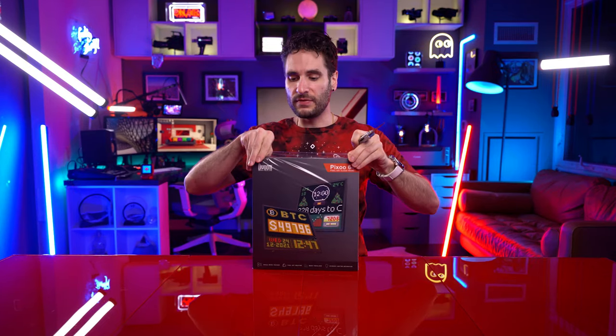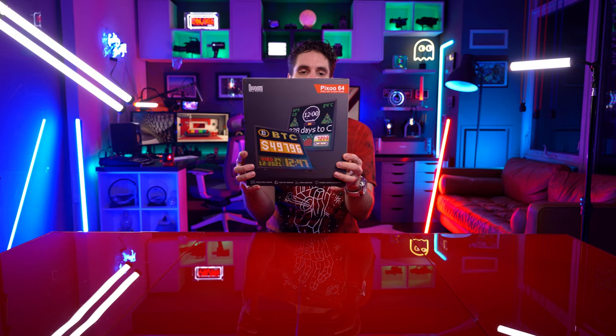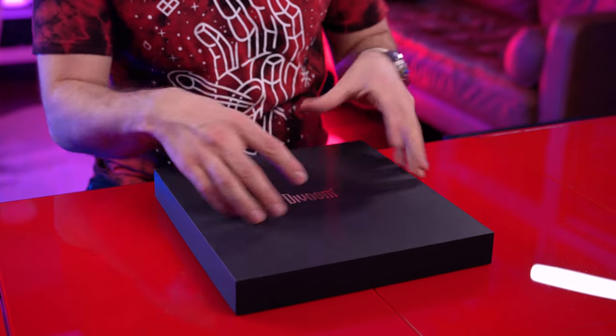Carefully take off the shrink wrap. The Pixoo 64 is the most unique and versatile pixel art display by Divoom yet. Using wireless internet connectivity, it provides live status of your social media accounts. You can also use the Pixoo 64 as a decoration with your favorite pixel art animations. If you're familiar with Divoom products, they've increased the pixel count on this one to double their last display, which was 32 pixels. This one is now 64, and the ones in the back are 16. So a lot more detail in terms of the animations they're capable of.